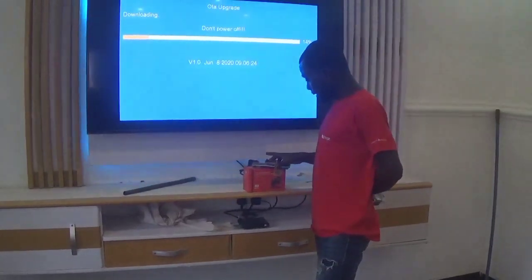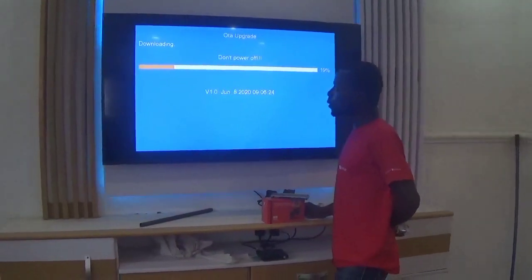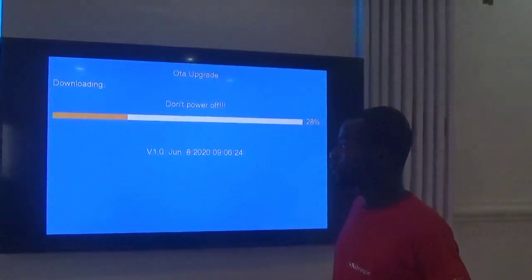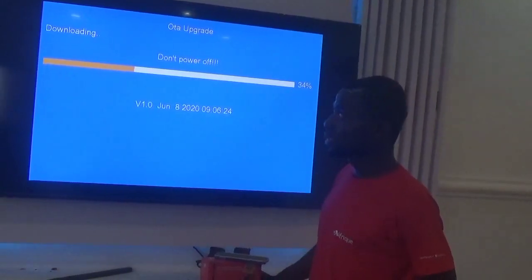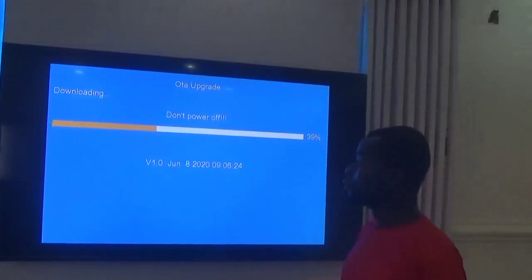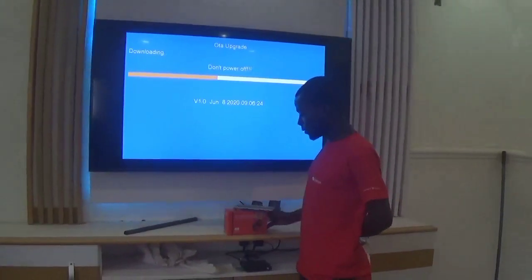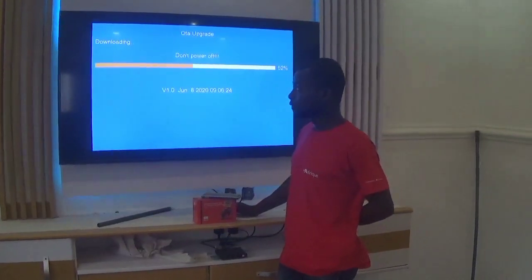Why would I advise you to buy this decoder? If you have kids, you have two cartoon channels which the children will love. If you love news, you have Al Jazeera on it. If somebody loves music, you have music channels. If somebody loves movies, you have movie channels as well. The channels are very, very clear when you are watching.